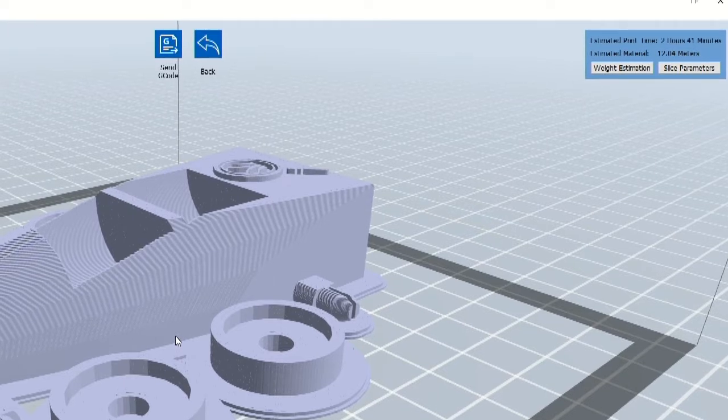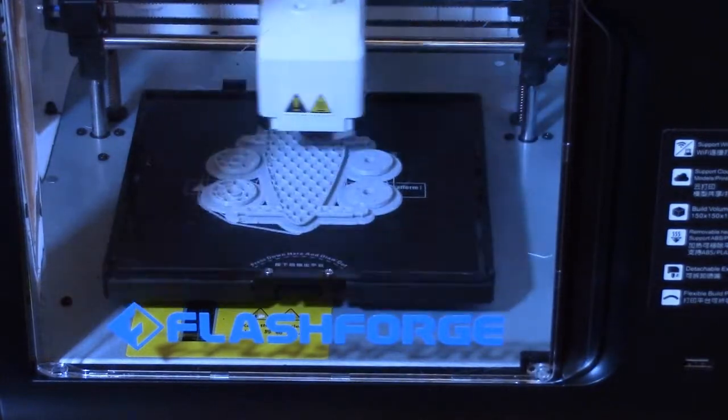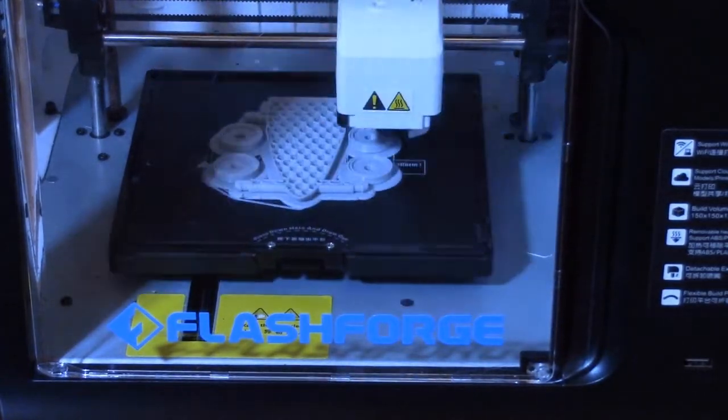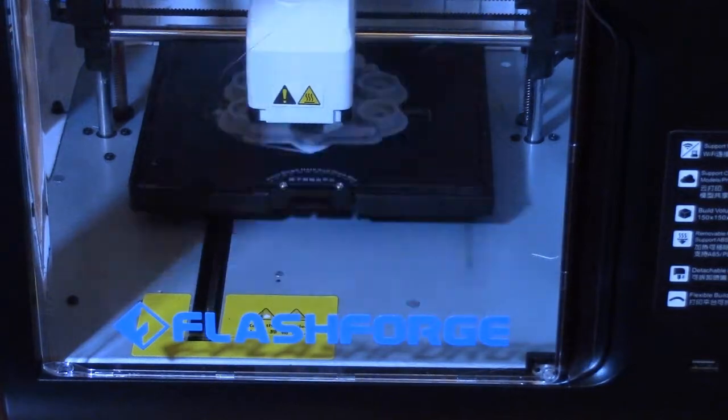FlashPrint estimates the amount of time a print job will take and displays that estimate in the upper right corner. Different settings will produce different print times, so with experience you should get a good feel for how long printing objects will take at different settings. Here you can see a time-lapse example of how the 3D printing process works. The printer will print the objects layer by layer until the print job is done.